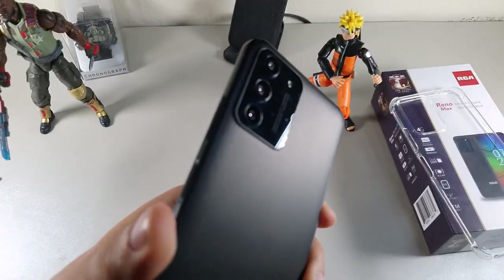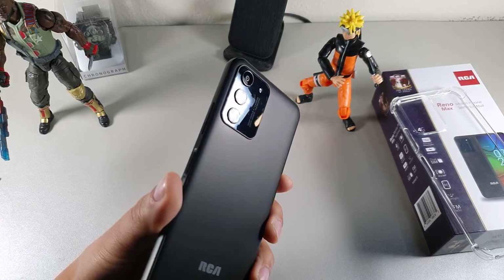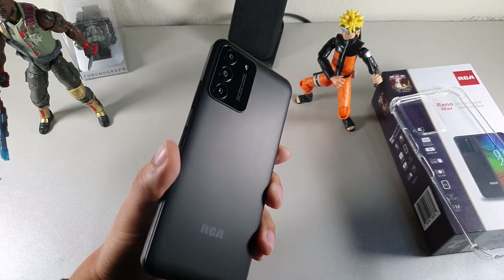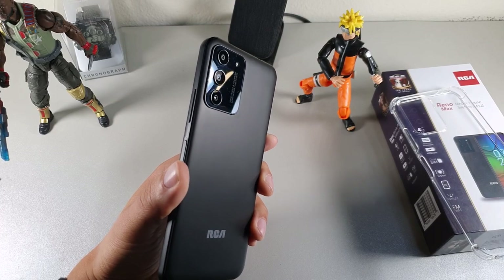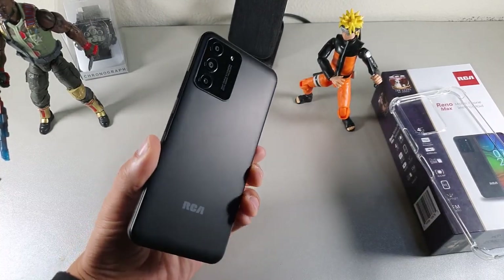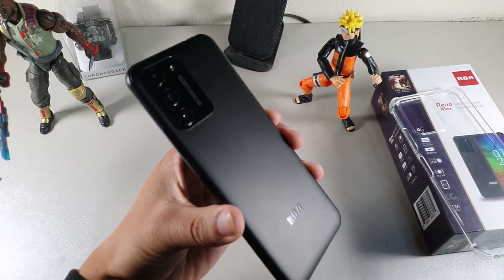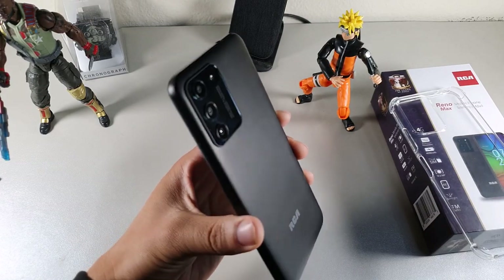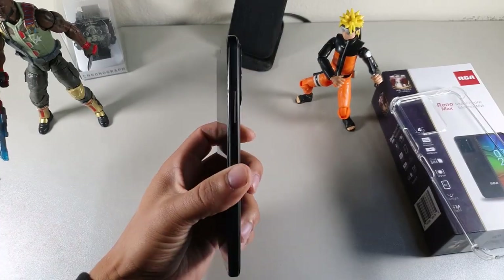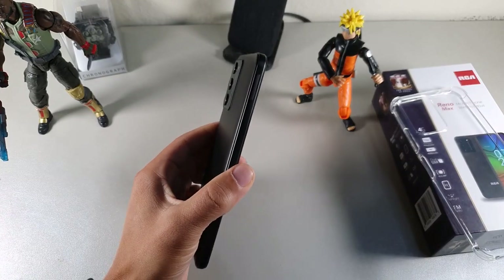There's a 16 megapixel shooter around back, with two megapixel macro and two megapixel portrait cameras. If you want to take some decent shots for social media, the cameras are going to be pretty decent — nothing professional, but the matte back texture and camera setup look solid. When you set it on a flat surface it will rock a little because the cameras protrude slightly.